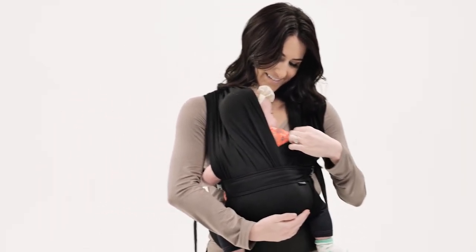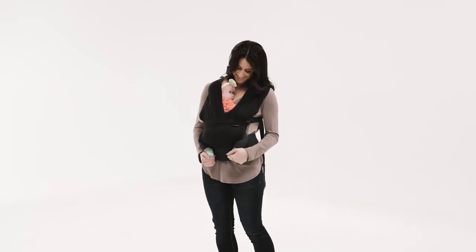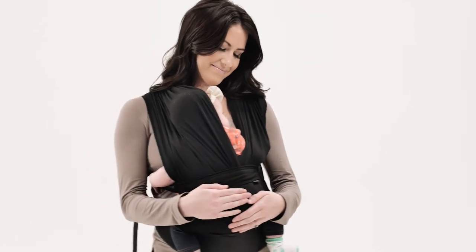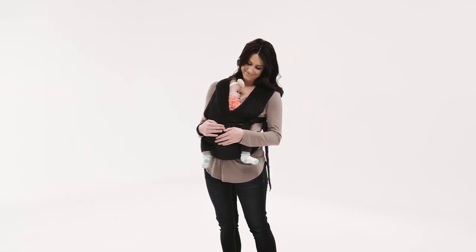Don't forget to perform a safety check. Baby's face should be above the fabric, visible, and free from obstruction. The fabric should be securely over baby's bottom, with their knees higher than their bottom.